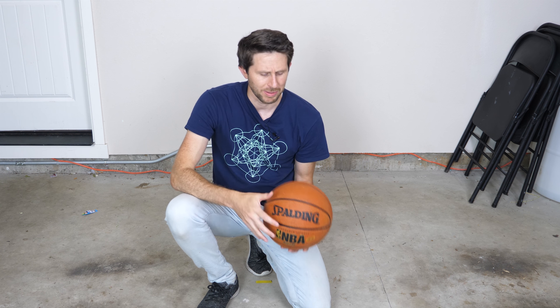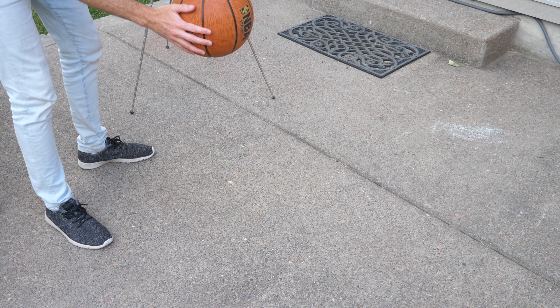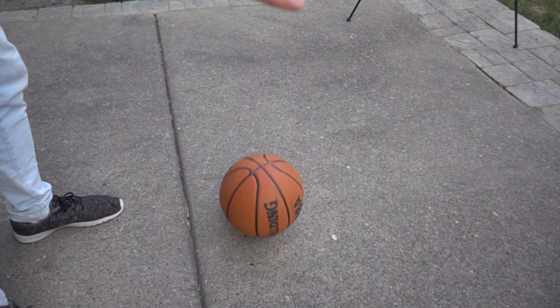Why don't we head outside on a little bit rougher concrete — like we're playing outdoor basketball — and see what it looks like. Okay, let's try it out: three, two, one. Whoa, it worked! Look at it — a reverse spin. It completely reversed the direction it was spinning.